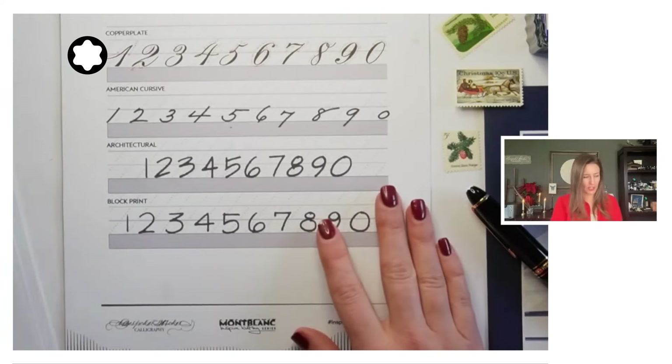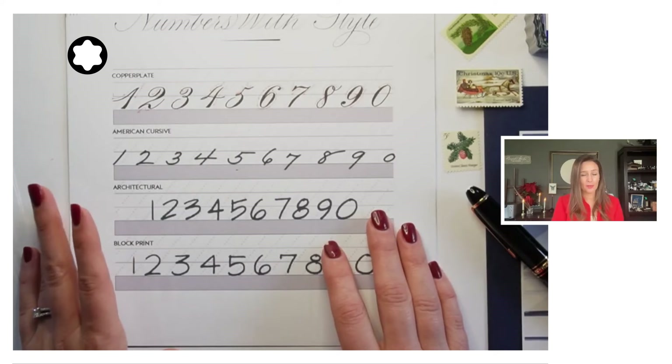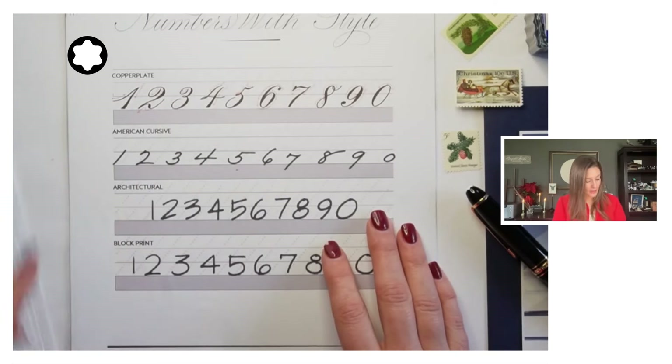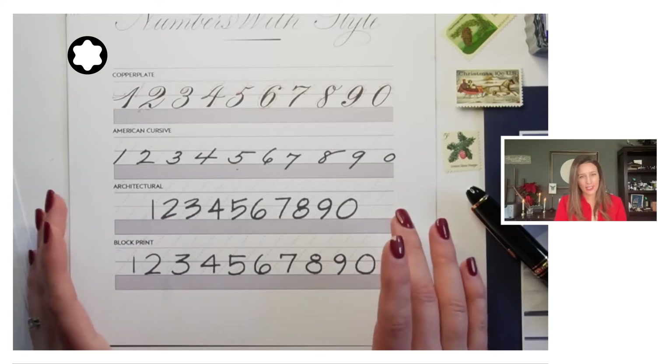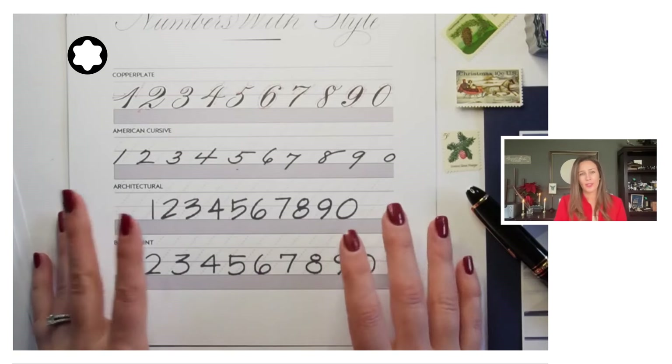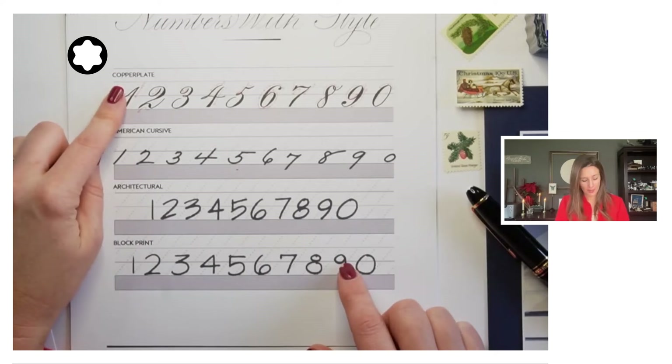This page is here because as we've studied the different scripts — if you've done the copperplate series with me, or American cursive, or architectural handwriting — I didn't go a ton into the numbers. So we'll take a few minutes just to go over the copperplate numbers in particular.